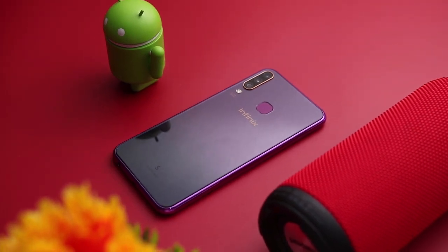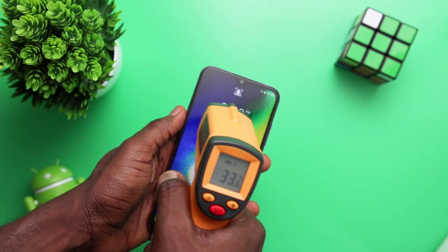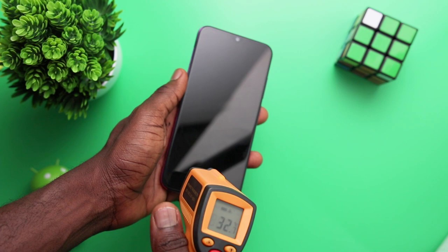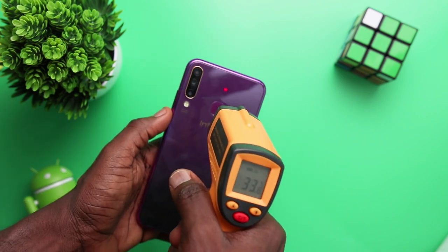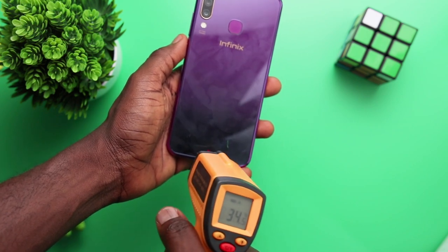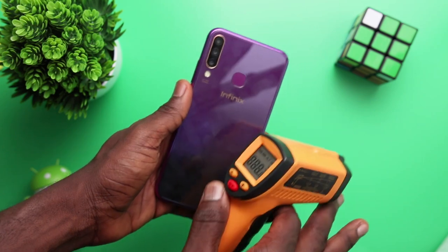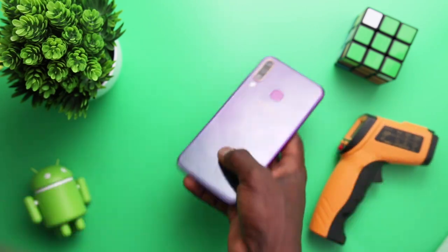Without further ado, let's get to the video. Before any game at all, as you can see, the screen of the S4 is 33.7°C at the top and the bottom of the screen is exactly 33°C. On the back, temperature stays at the 33 mark — 33.8°C at the top and 34.6°C at the bottom. So it's only the 33°C mark on average, which if you compare to boiling water at 100 degrees, this is just at a very low level.